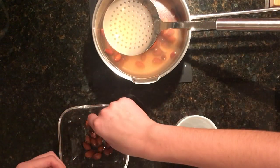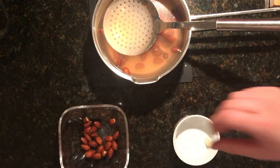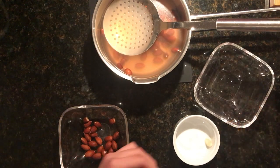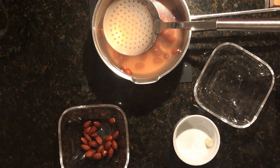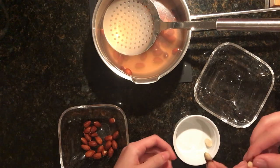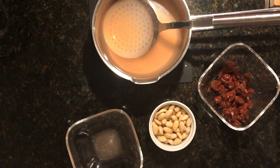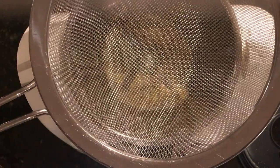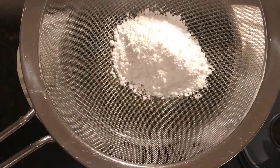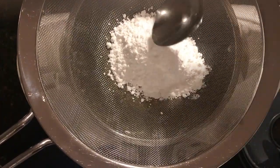Then we are going to take the shells off. Once we are finished taking all of the almonds out of the shells, we're going to blend it all together in a food processor, then we add our powdered sugar and put it through a strainer to make sure that it's all fine.